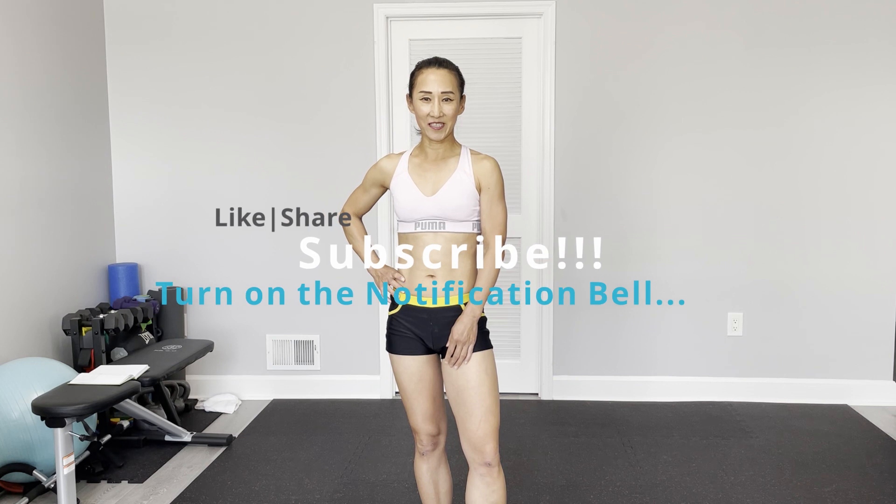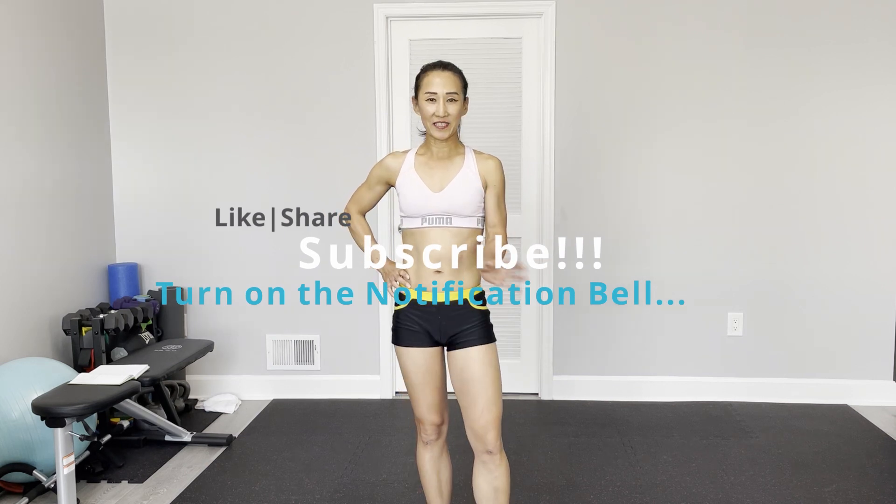Hi, my YouTube Warriors, this is Tanah J. Welcome to PT Fitness. Today's workout is cardio core with kettlebell. So only one kettlebell — I'm going to use a 15 lb kettlebell. Total 10 different exercises. It's all standing exercises, so we don't need a mat.